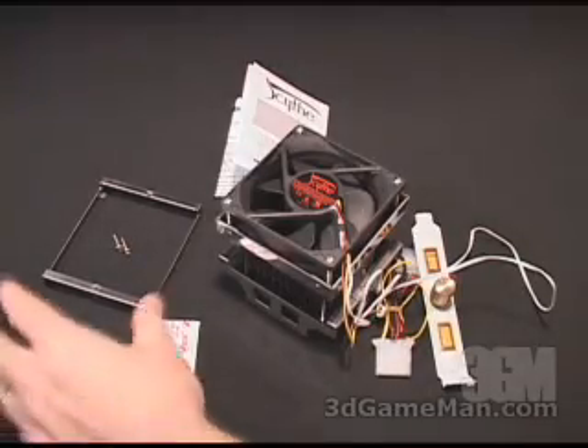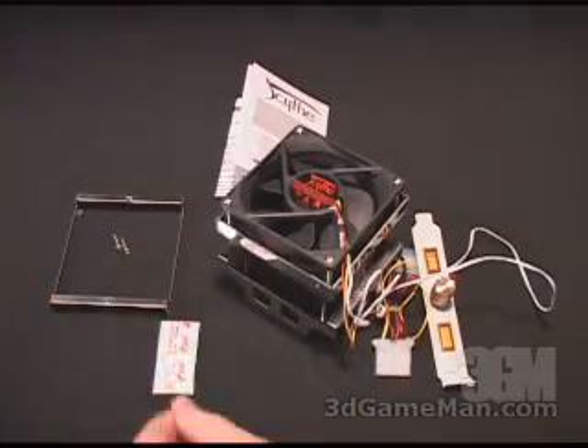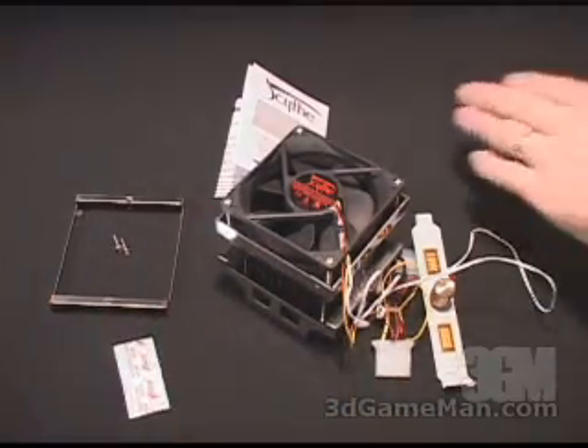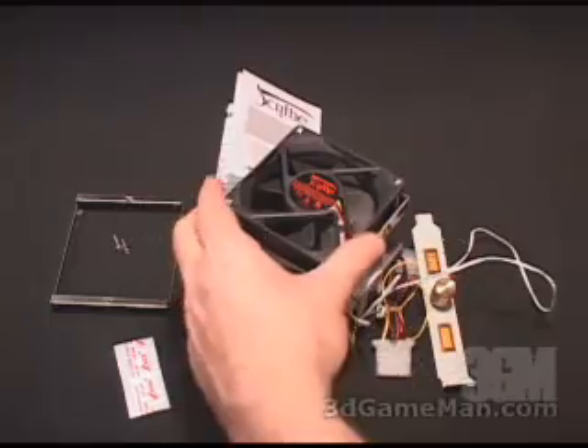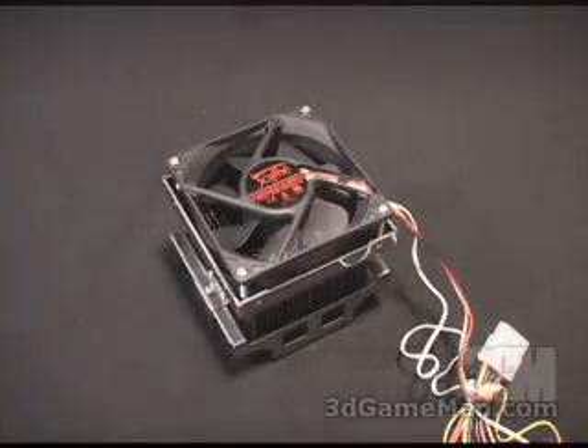What is included in this package is a socket 478 clamp bar and two screws, some thermal compound, an installation manual, and the cooler. This cooler has an 80x80x25 millimeter fan, and the speed is adjustable with this control.